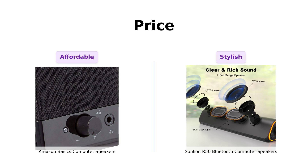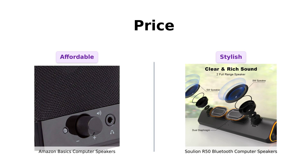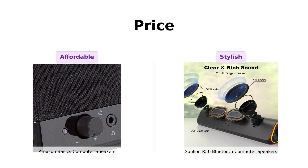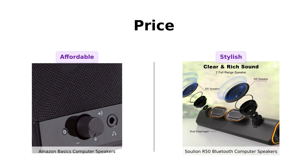Meanwhile, the Solyun R50 is priced at $35, which is a bit more upscale. Users love the added features like Bluetooth connectivity and LED lights, but some feel the higher price tag is justified by the sound quality and design.